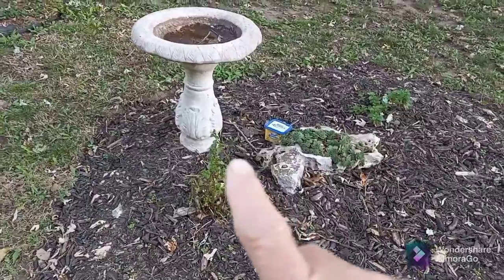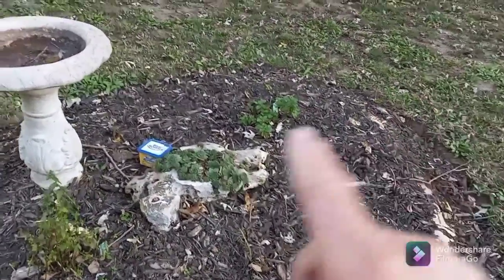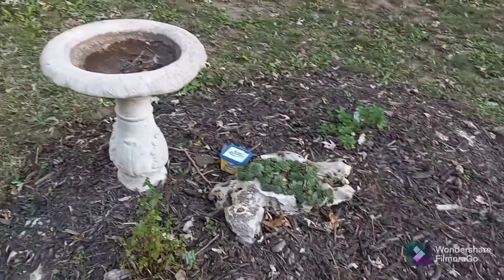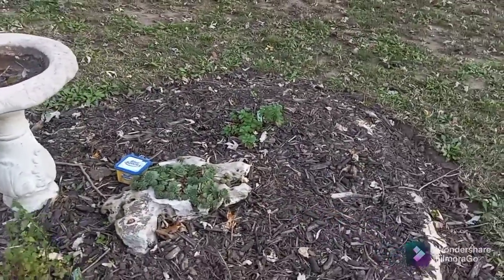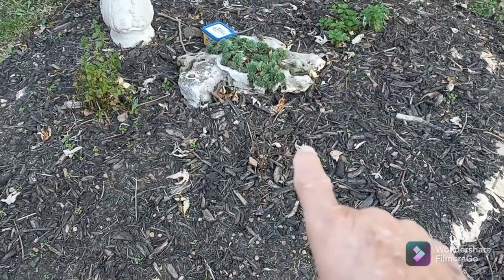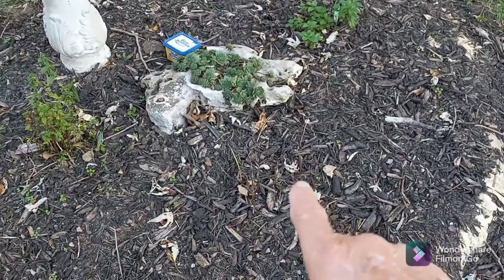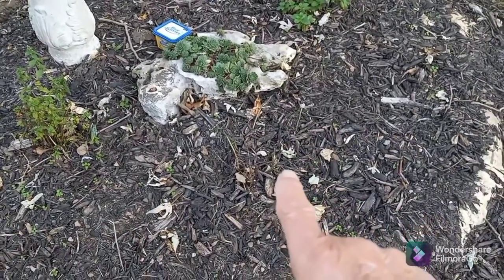So my sweet mint and my spearmint took off. And I think my pineapple sage died — it might just be because it's winter. It's starting to get cold and we'll see if it comes back next year. But it should.